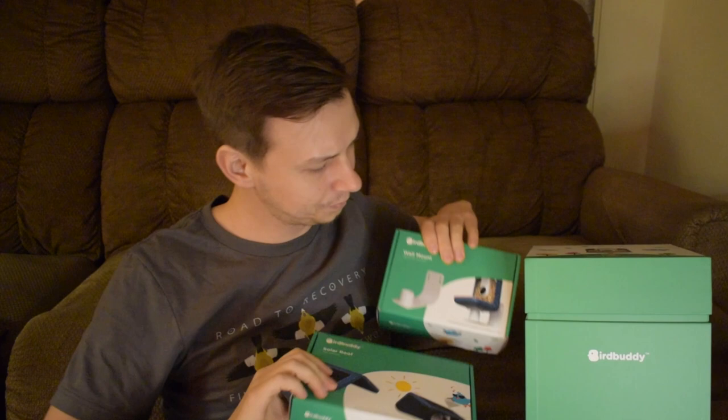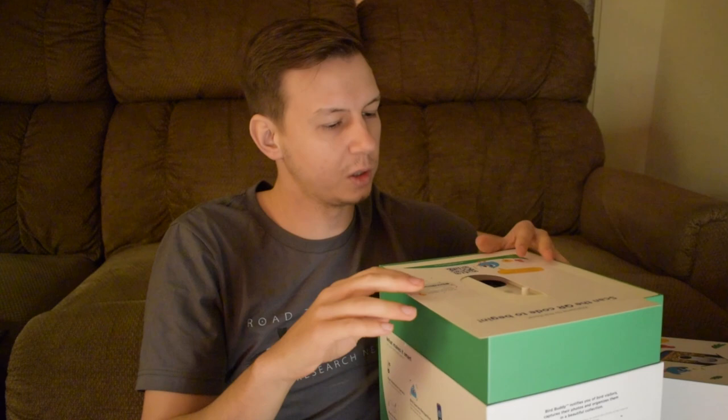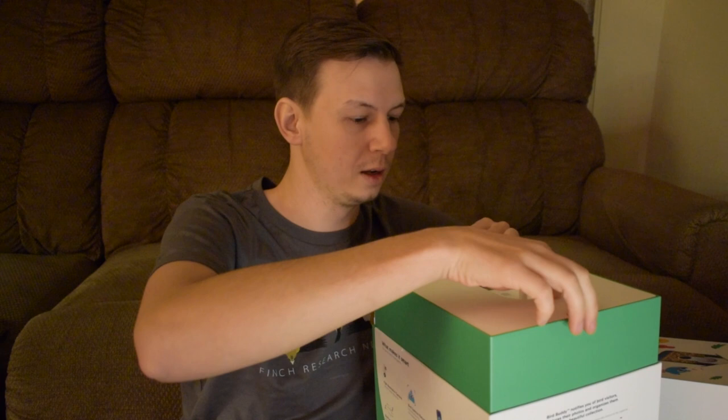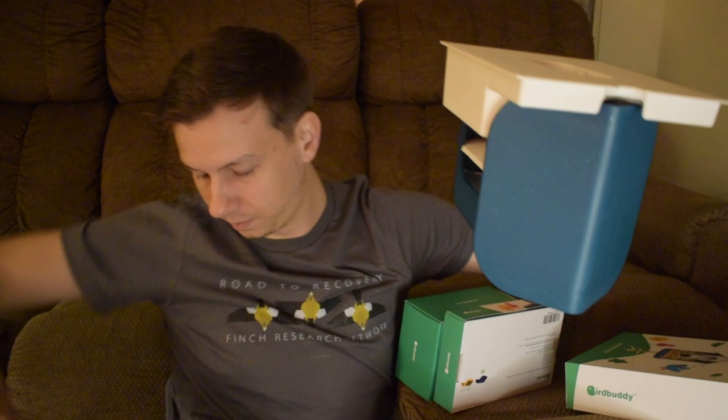So let's open the packaging. Really a pleasing packaging to look at, with the different pieces here. This is the solar roof, the stand, and then this is the actual box with the camera in it. So we'll take this off. This is a QR code you can scan — I'm assuming that's for the app. And then it says please recycle on the top. I really like their packaging.